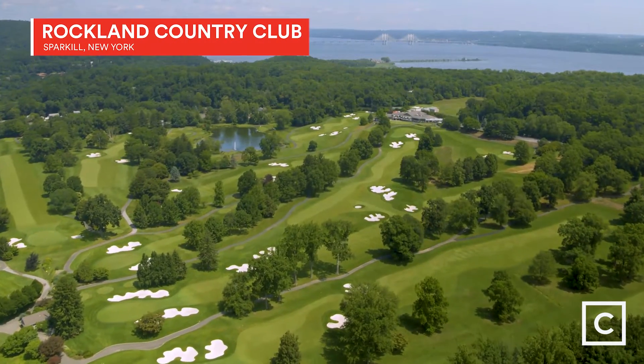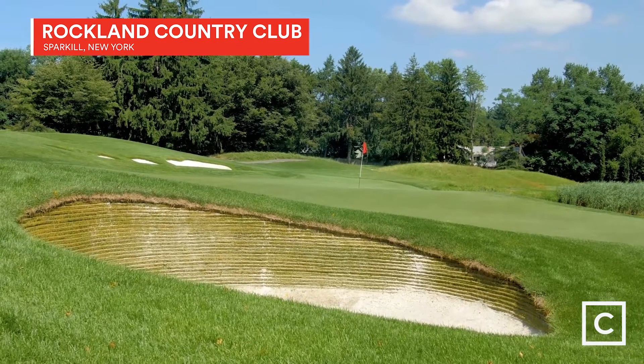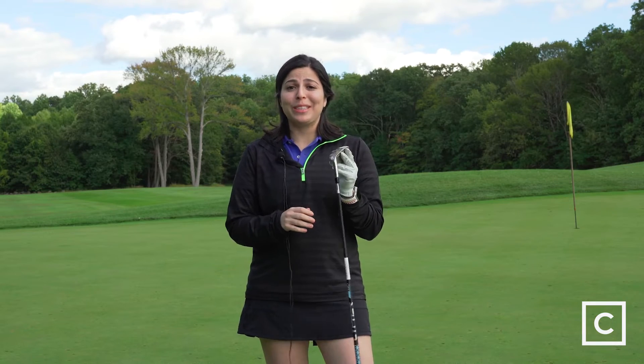Today we're here at the beautiful Rockland Country Club in Spark Hill, New York. This club will be a good time on the course.